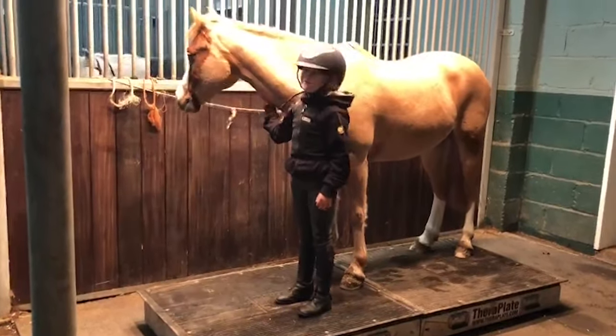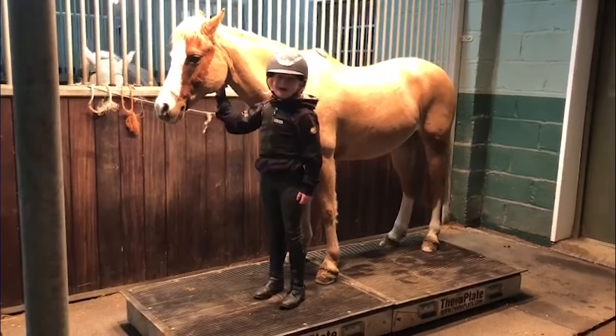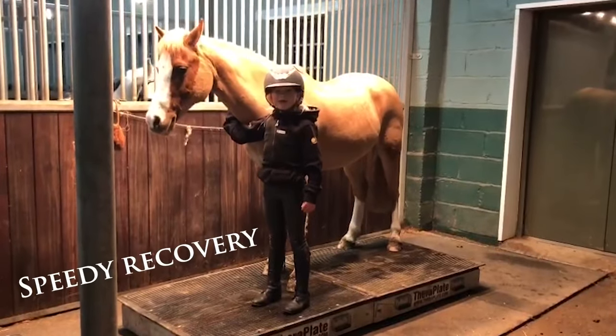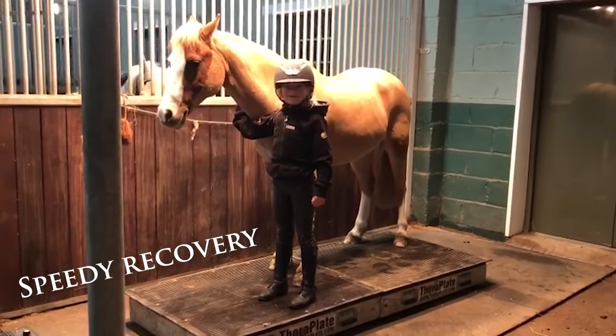They don't go anywhere. I stand on it as well because it also helps humans too. It also helps speed recovery if your horse has had an injury.